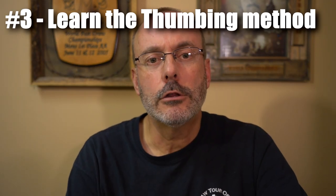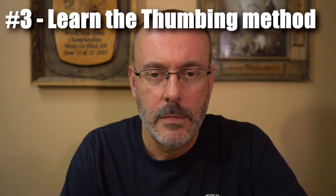Number 3. Learn the thumbing method. As already mentioned, the gun you want to get is a stock single action, which means you'll be wanting to use the thumbing draw. Technically, you are able to fan that gun, but because of the rules of some organizations — when you're fanning you must hold your hand to the side of your body before the light comes on — and because you can't use a fanning hammer, it makes fanning difficult and slow.